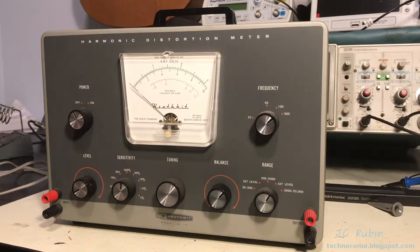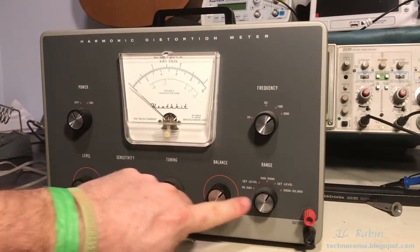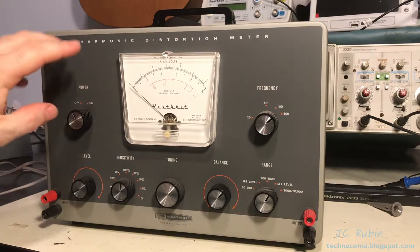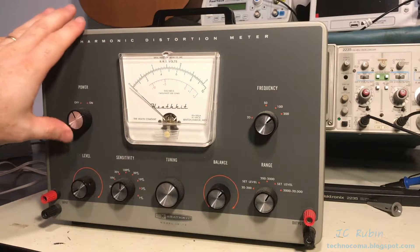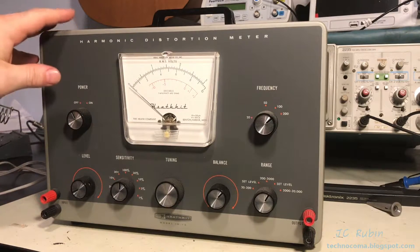I have come across another Heathkit model IM-12 — this is not the one that I have previously restored. You'll notice that the knobs are different; it doesn't have that little tiny ding here, but it is in immaculate condition. I'll also point out that it is a little lighter gray than the other one.